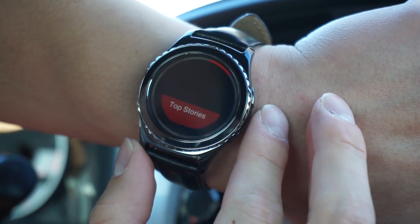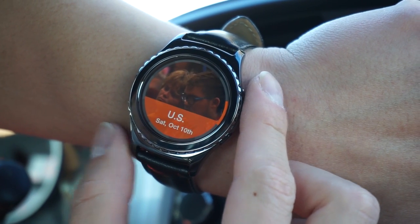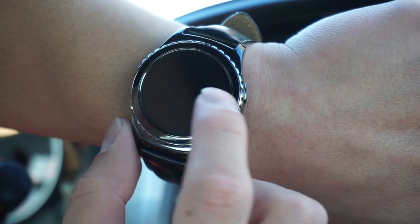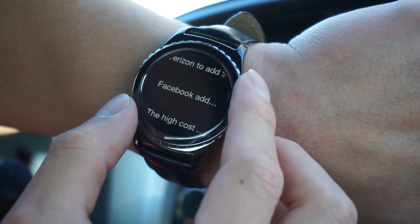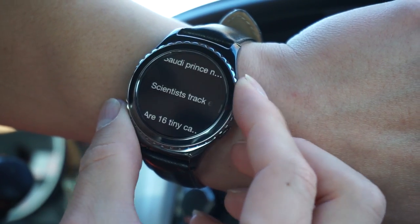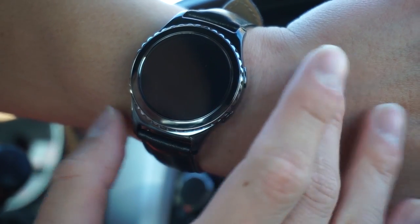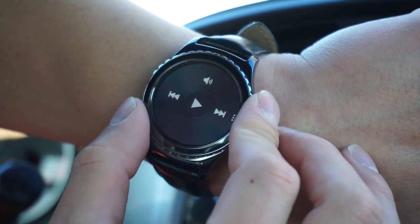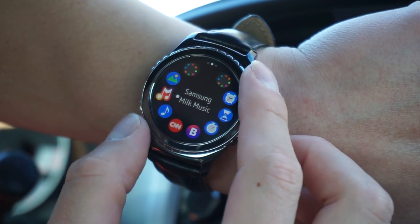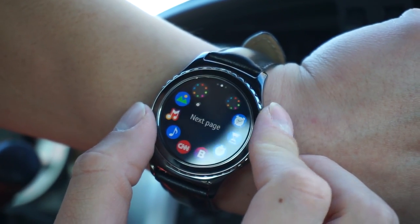There's a CNN application — let's see top stories. It's downloading using my phone data to get stories. It's not very convenient to use this to read news. Music is one thing I'll use most — music and timers. Because I like to exercise and listen to music at the same time, and make sure every 30 seconds I move to the next exercise. Having a timer on a watch is perfect.